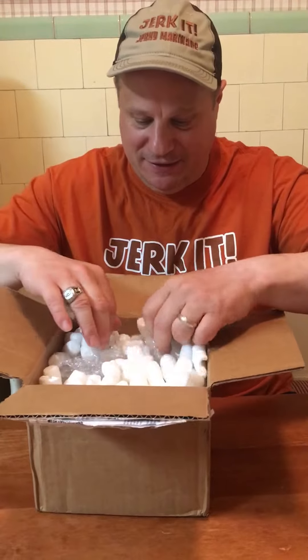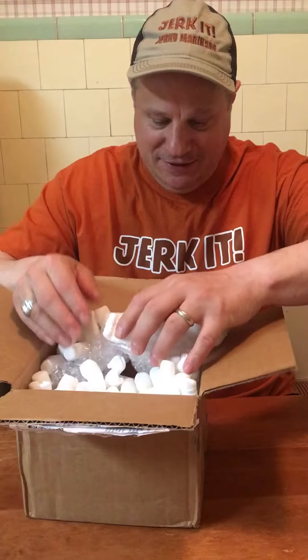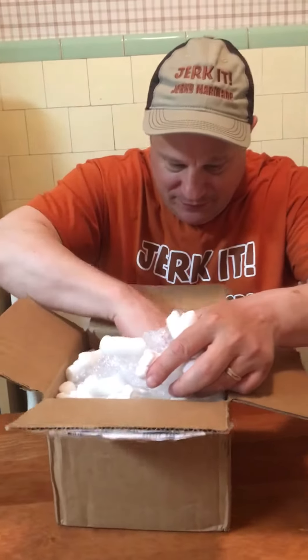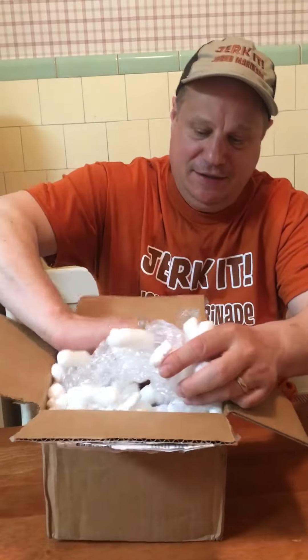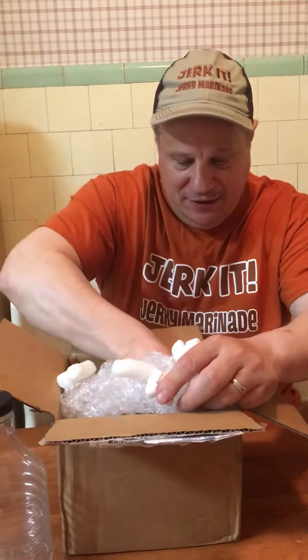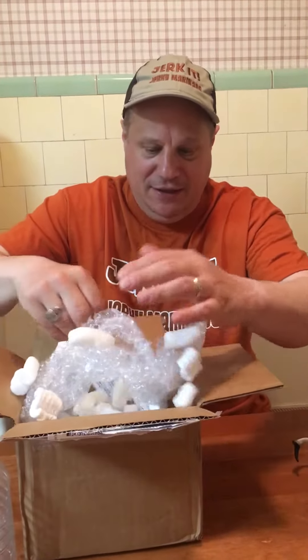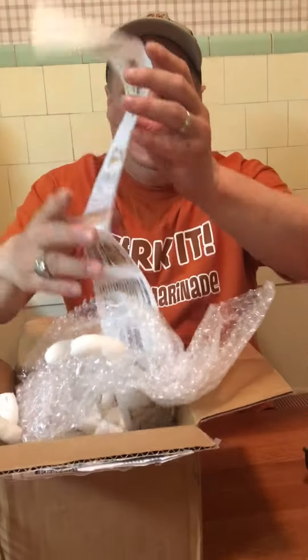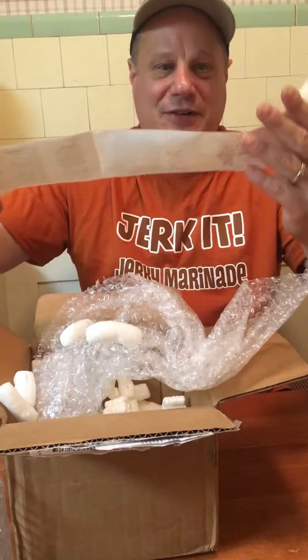Oh my, you got some packing peanuts in the way. Digging in — there's the actual bottle that the Jerky Jerky Marinade will be in, and here comes the label. Here it is, dun dun dun. All right, let me take a look first.